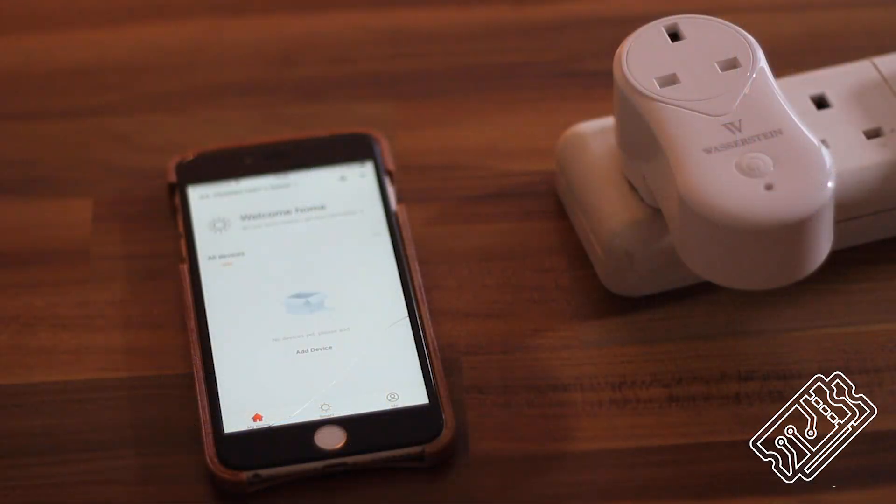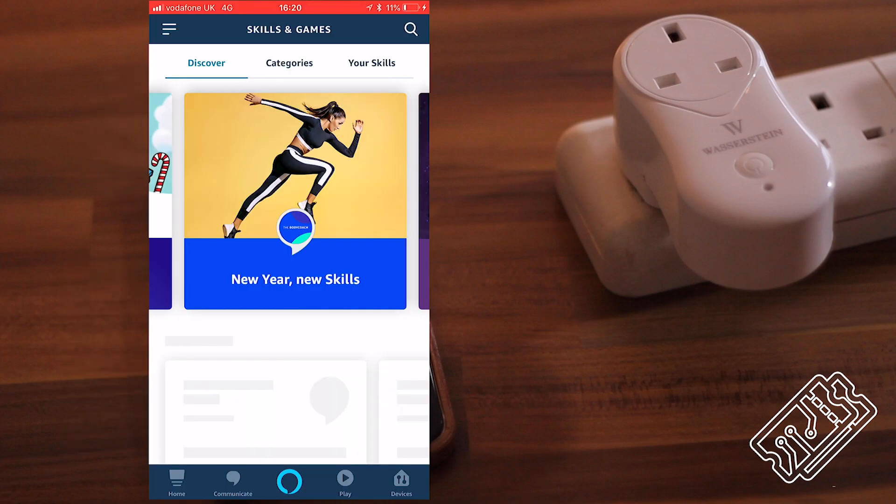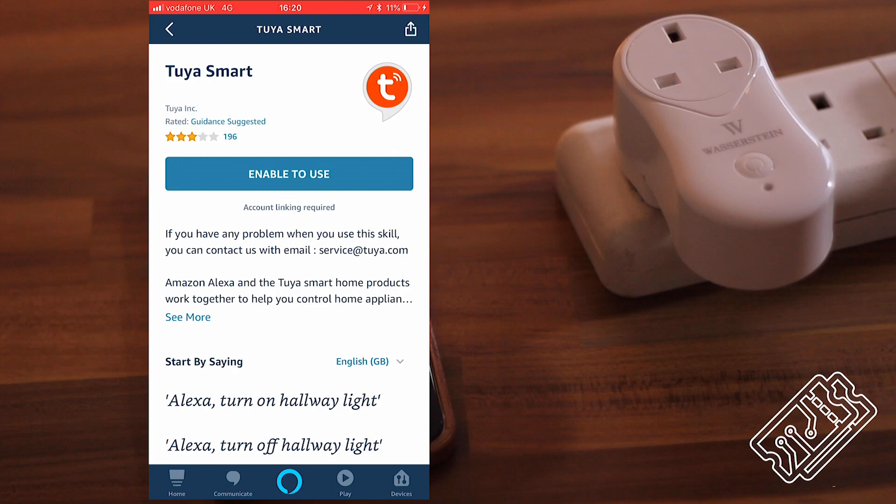First, you're going to need to download the Tusha and Alexa apps, both available on Apple and Android devices. You'll then need to make an account and log in. Open the Alexa app and enable Tusha as an Alexa skill, then connect it to your Tusha account.